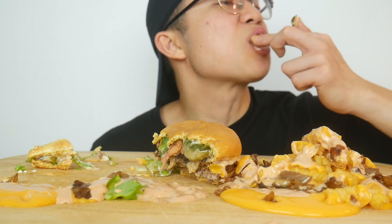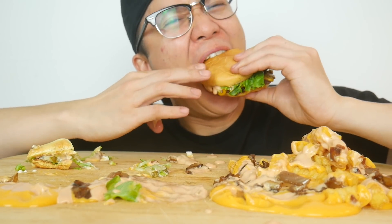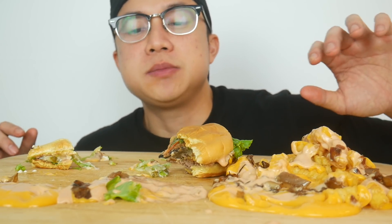I wanted to use their cheese sauce as well because the cheese sauce is actually pretty damn good, but I was like, I already have a lot of cheese. Gotta jump into this. Now this is a damn happy meal right here.